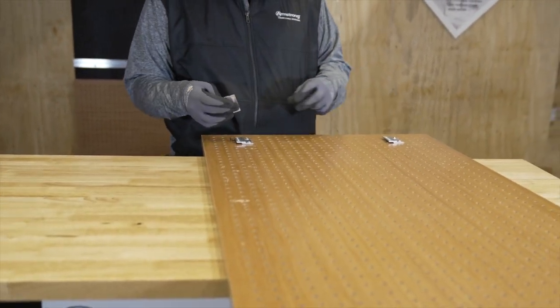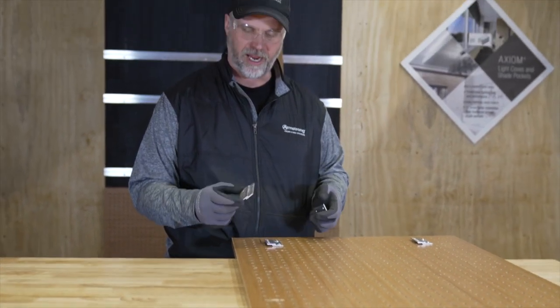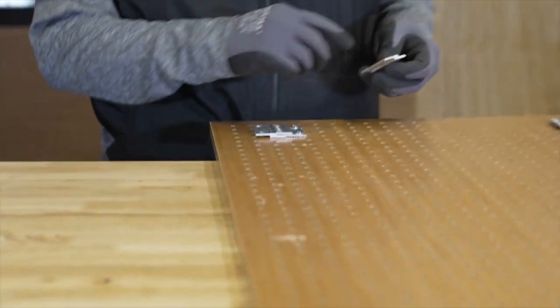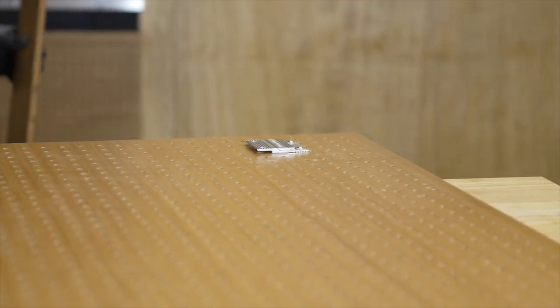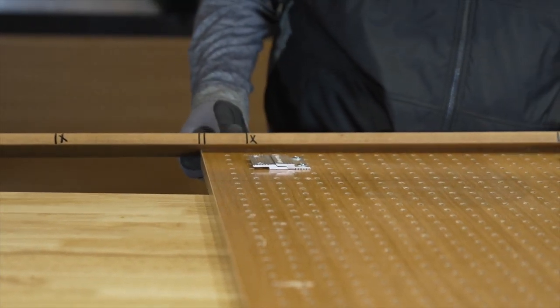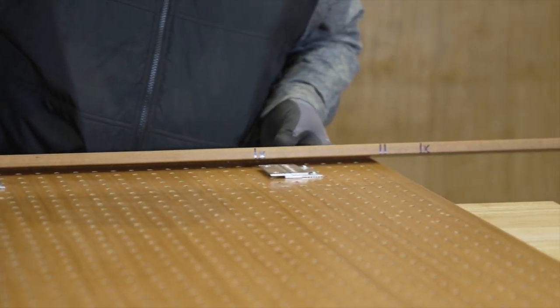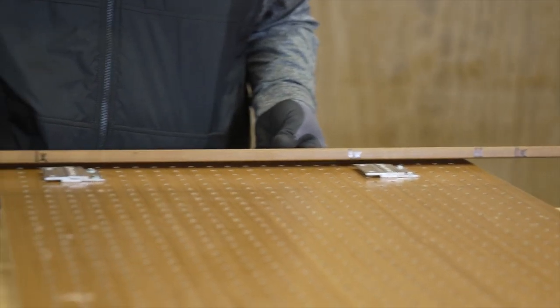Once you have your z-clips laid out on the back of the panel, you want to establish where your z-bars will go on the wall. That's easily done by making a story pole. I'm going to put in some extra z-clips to represent the z-bar on the wall for my measurement location. Then, on a piece of wood, I'll create my story pole with the reveals — in this project I'm using a quarter-inch reveal from panel to panel — marking where the bottom of each z-bar will be.